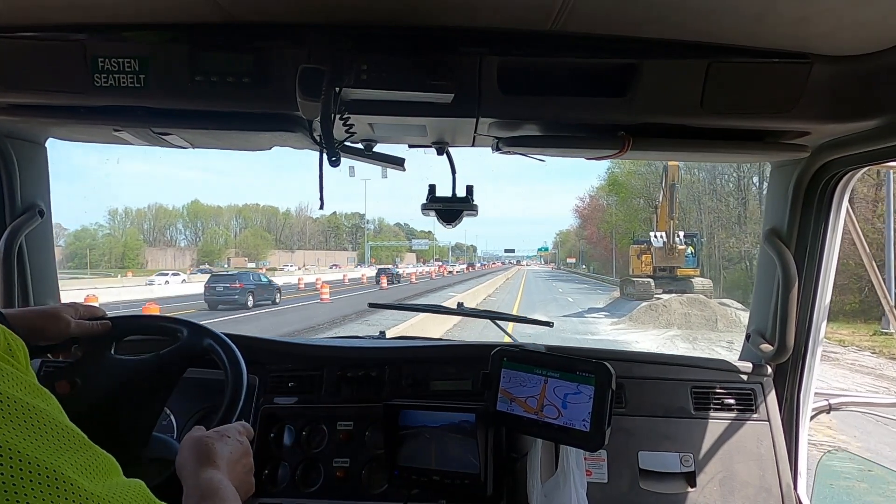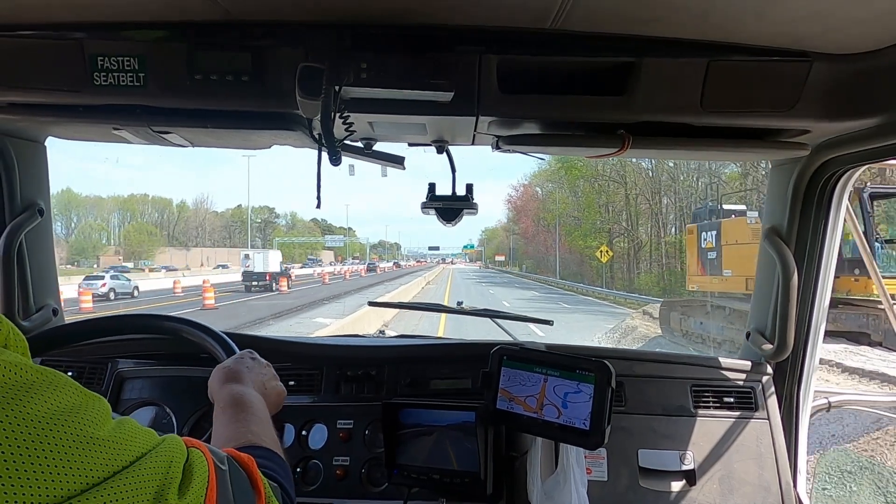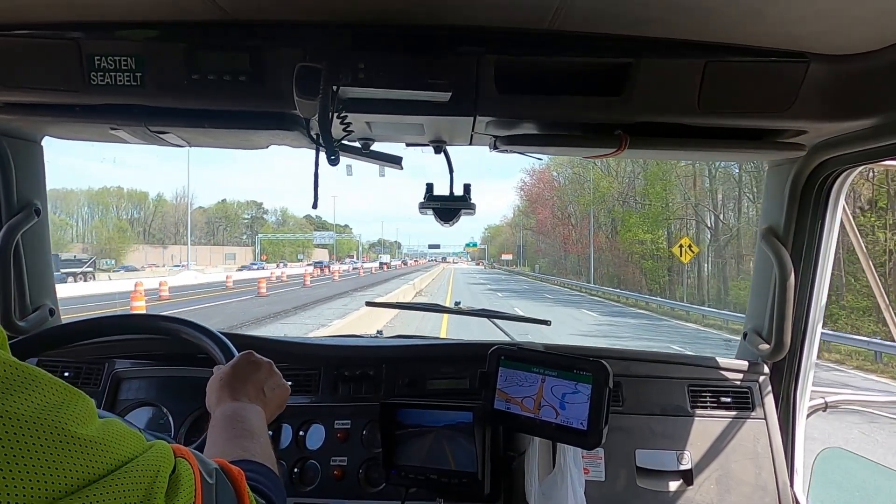I'm driving a quad, which is a large dump truck but it's our smaller one — and good thing, because I couldn't make this turn I'm about to do in a quint.